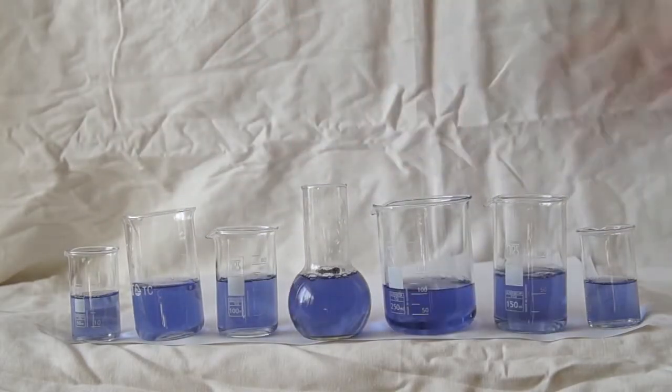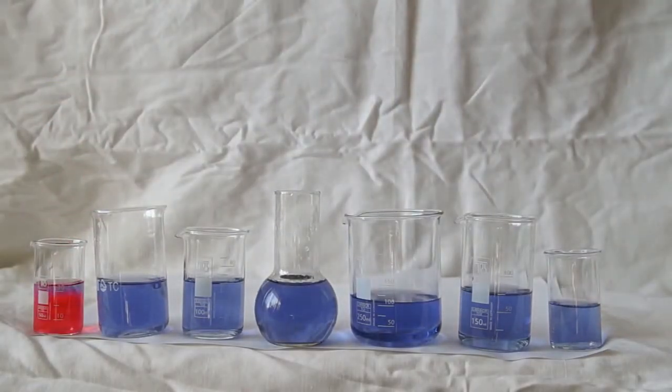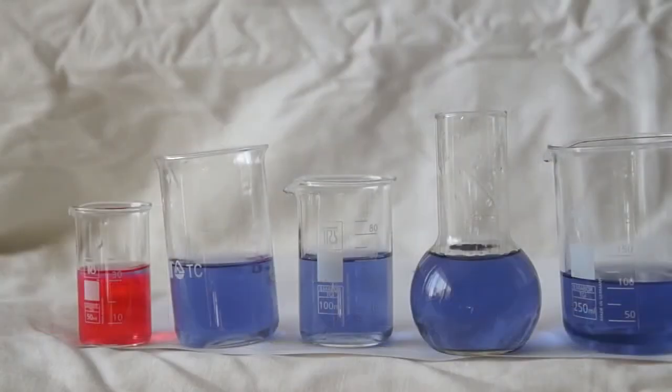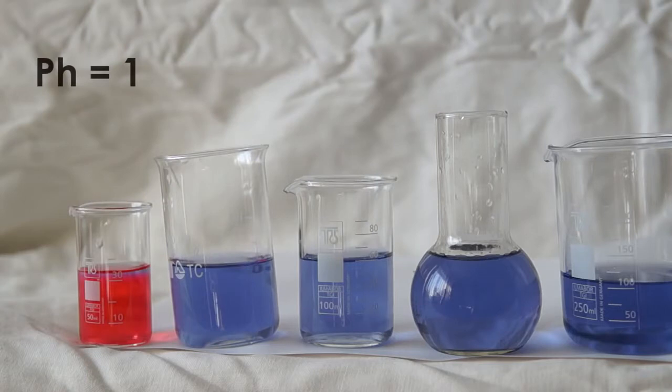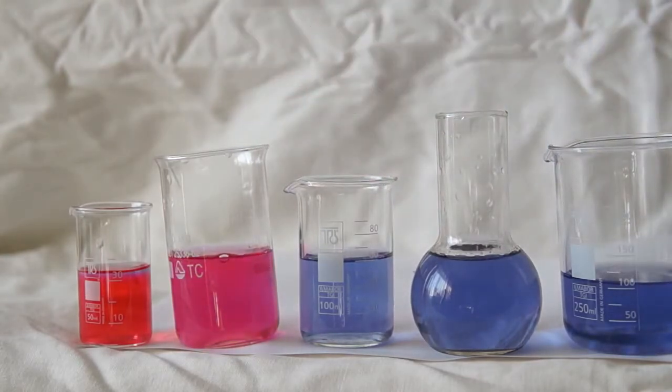I will pour sulfuric acid — a very strong acid — into the first beaker, and the solution immediately becomes red, with an acidity of pH equal to 1. I will add acetic acid to the second beaker; it is not as strong as sulfuric acid, and the solution becomes bright pink.